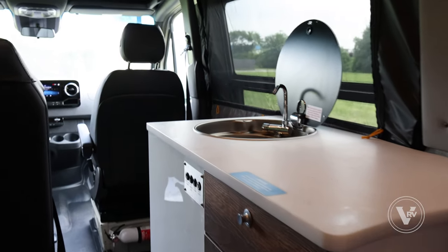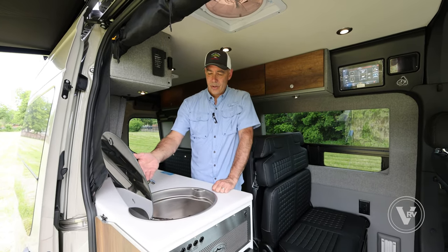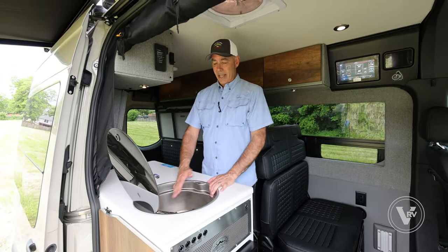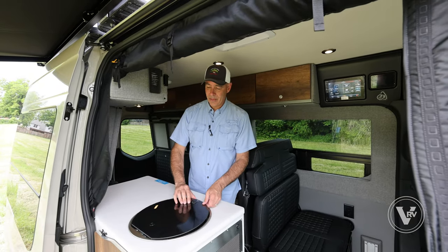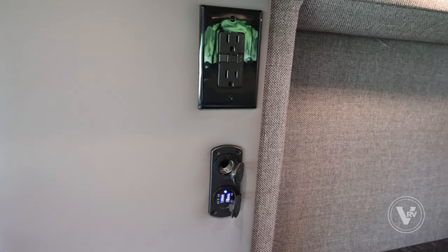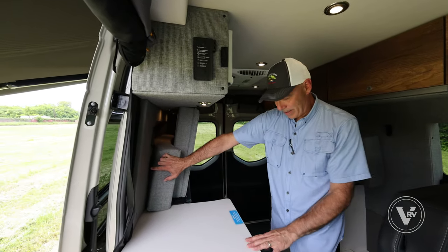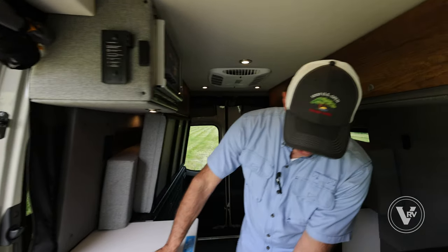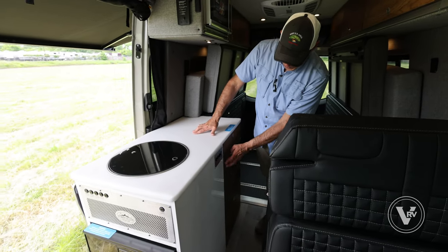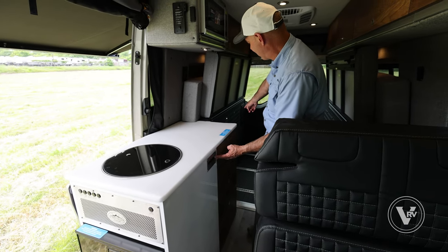I do have a single sink here with a flip-up faucet which folds out of the way. For a tiny little unit like this, it's a pretty decent-sized sink — the faucet folds away and the cover drops down so you have a little more prep space. I've got AC power over to the right, plus USB and 12-volt power accessible right to the right of the countertop area. Under here is a set of switches: your sink drain pump, your hot water circulation pump, your water pump itself, and cargo light.